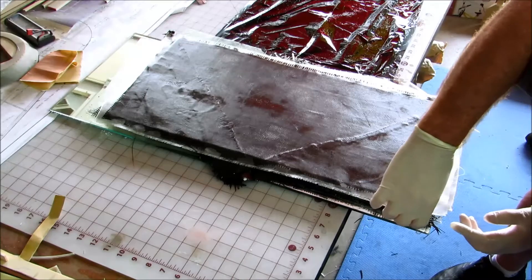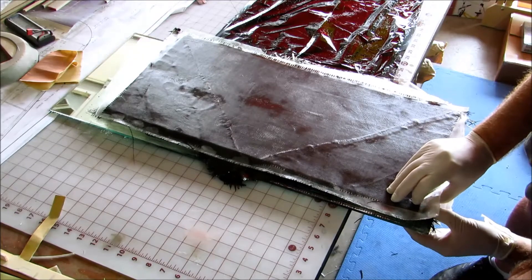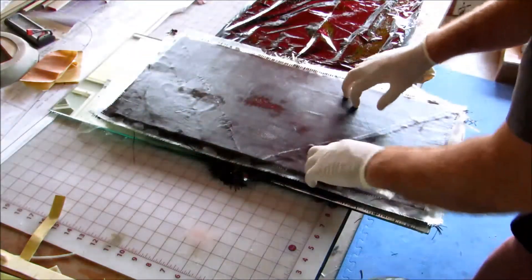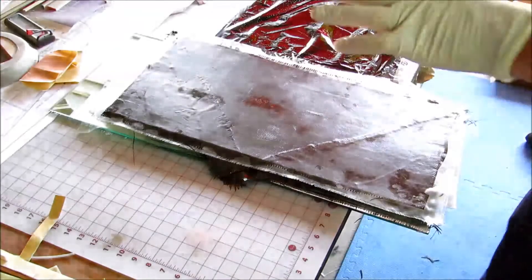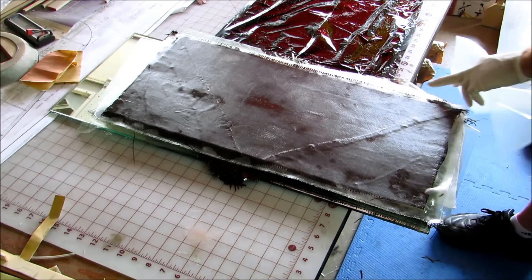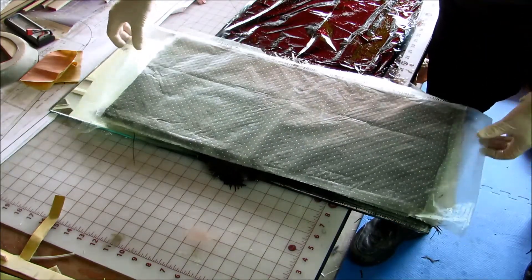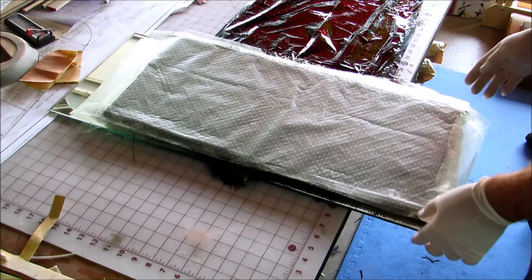Alright, so two layers of balsa — I need them to be aligned perfectly. I hope I got all this in here right. It's an awful lot of work to have gotten something wrong, but I've made mistakes before.